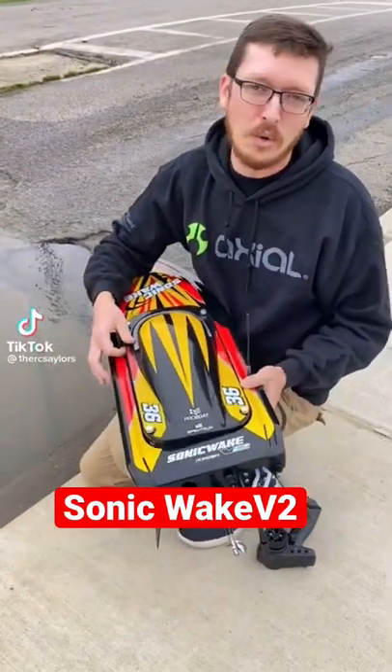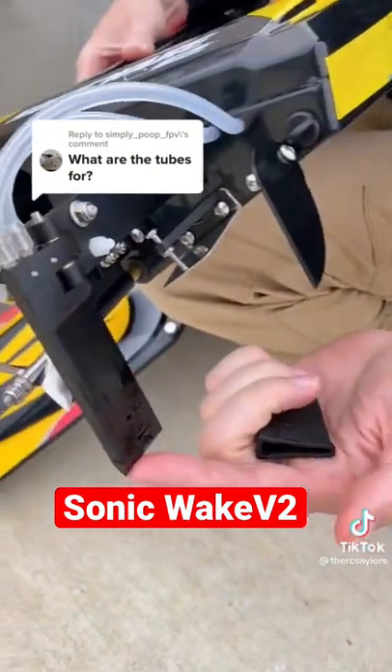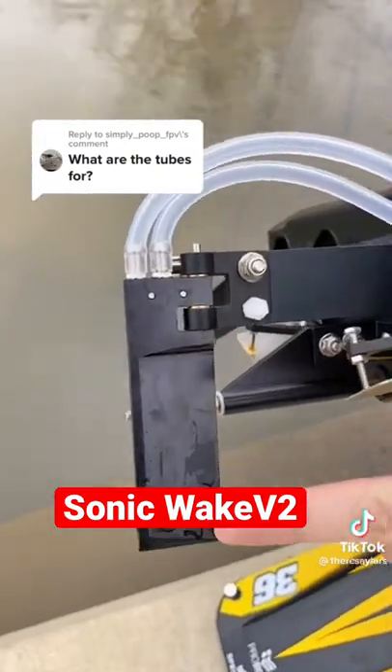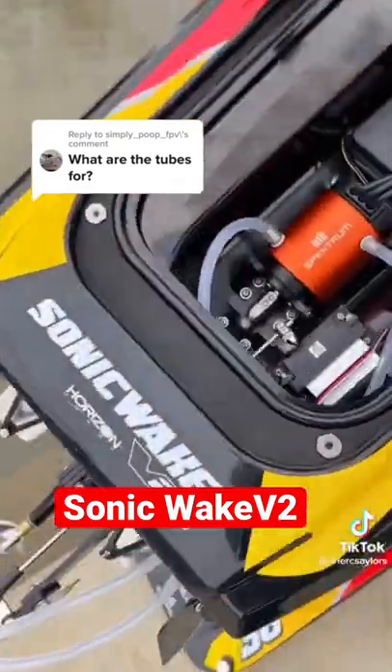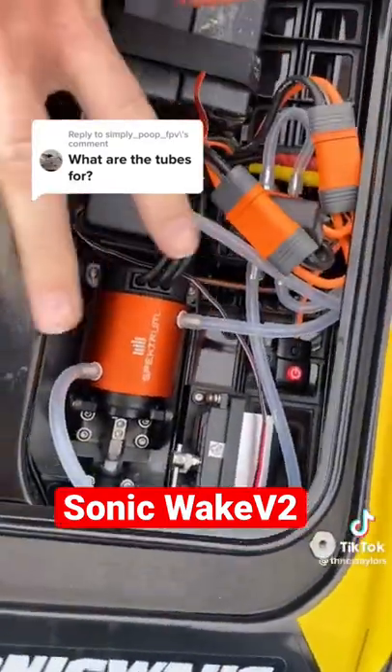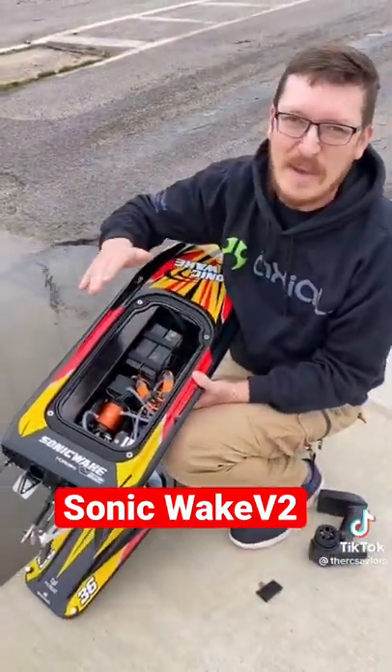This is a dual water-cooled brushless RC boat. It actually has a protector over the rudder. Water gets sucked into these two channels, up into the hoses which then go into the boat to cool off all the electronics that are working so hard to make this thing a fast beast.